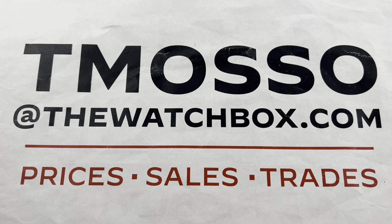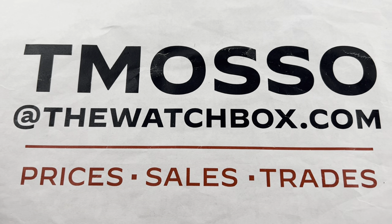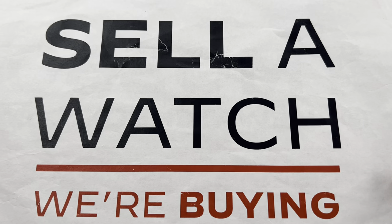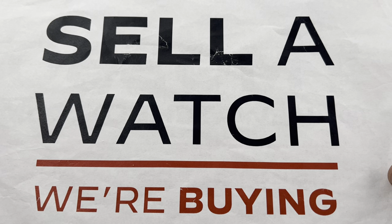Hi, I'm Tim. Welcome to Watchbox, and thanks for logging on. Today, everything is for sale. tmaso at thewatchbox.com is your email concierge for asking questions about the price, availability, condition, and accessories of all these watches. And we're always looking to build inventory — buy, trade, or sell. Reach out to me, tmaso at thewatchbox.com.